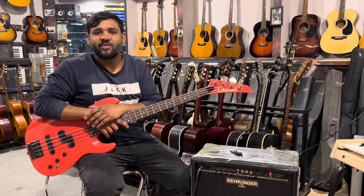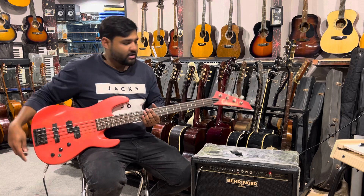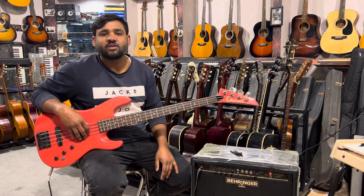Hello, Shalom everyone. This is Sobel Wilson from Wilson Music Instruments. Today we have a Jackson bass guitar. This is a Sharwal Jackson 4-string bass guitar, and you can see it's a very good guitar.